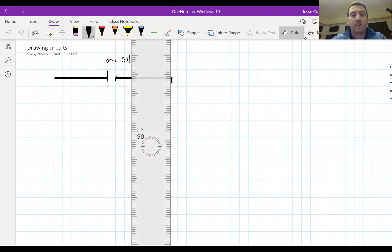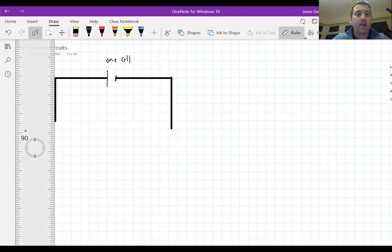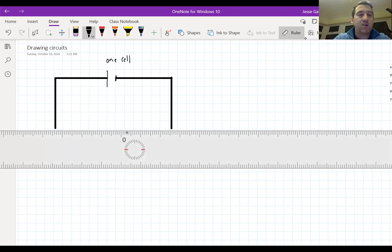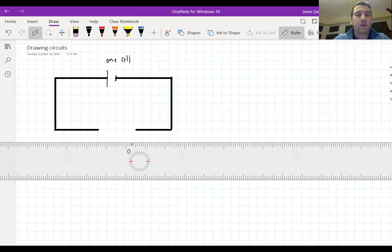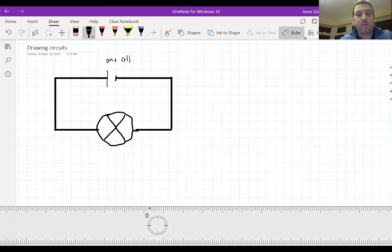I generally tend to draw circuits as rectangles - we make the wires into a rectangular shape. Now they might not look like this in real life because wires don't make perfect rectangles; they tend to have more rounded edges, but it's just easier to draw them as straight lines. We're going to now put in a device - we'll put in a lamp. So this is a simple circuit with wires, a single cell, and one lamp.